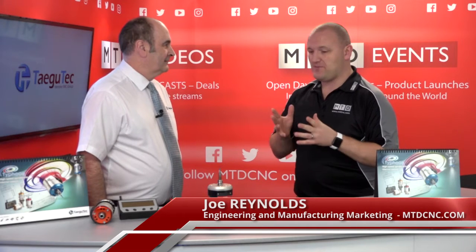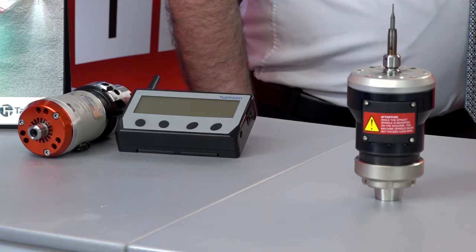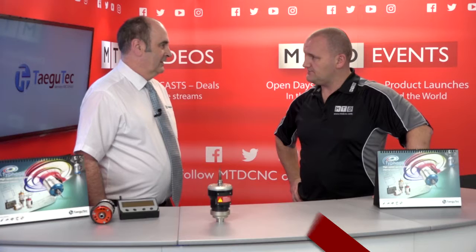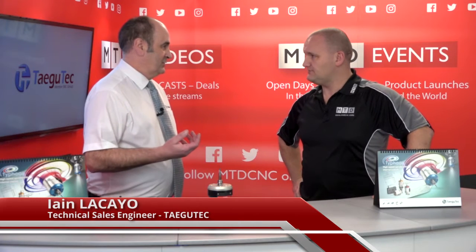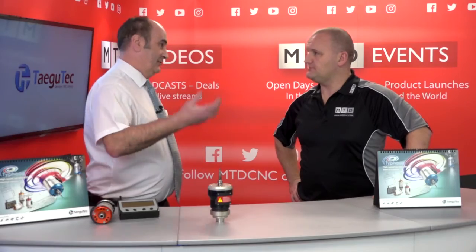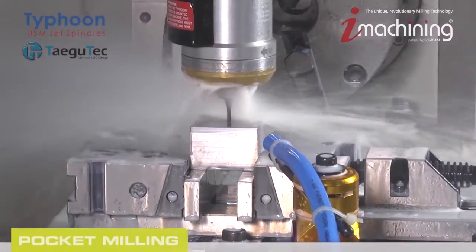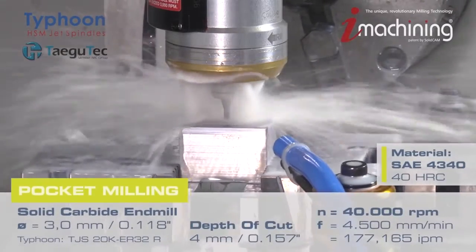Today we're going to be talking about the Typhoon. I've seen it before but for the viewers at home who maybe haven't seen it, what does it do? It's a spindle speed increaser that uses the machine coolant facility. Basically you can take a standard machine up to a high-speed machine at no extra cost, whereas a new machine with high-speed machining costs significantly more. You can turn a standard machine into a high-speed machine — it's a very flexible, versatile system.